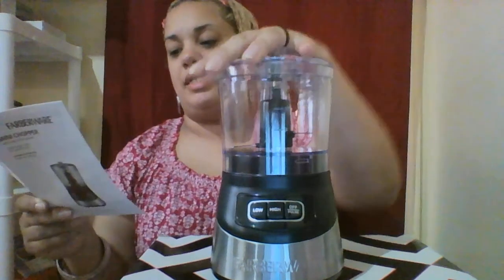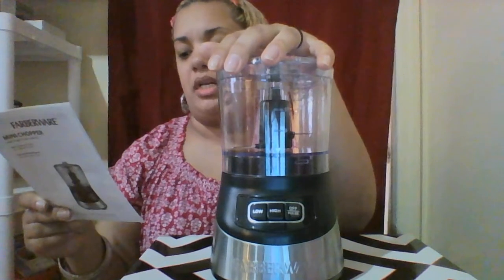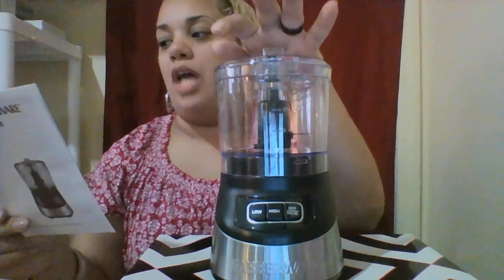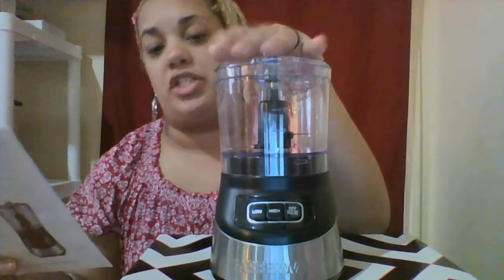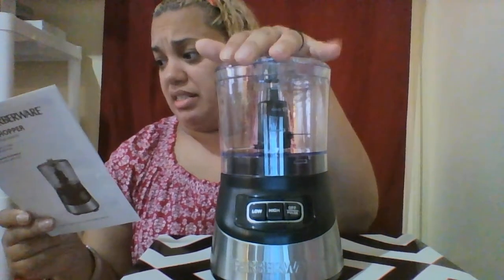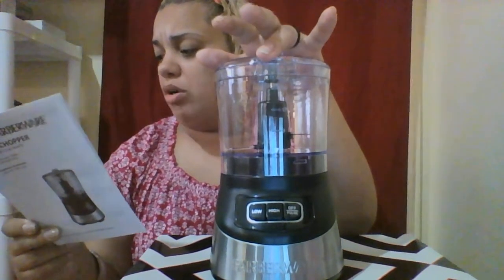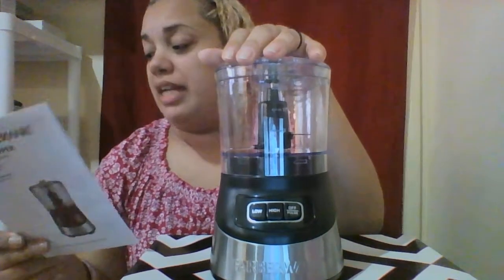It says this little machine cuts vegetables such as celery, mushrooms, and onions, potatoes, carrots, ginger root, garlic, and hard vegetables such as cucumbers. It also says it cuts meat — uncooked meat should be cold but not frozen — and it cuts it in half-inch size pieces.